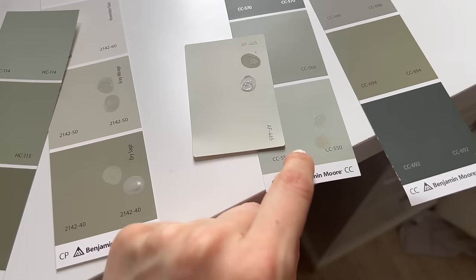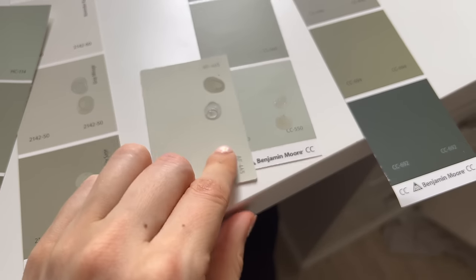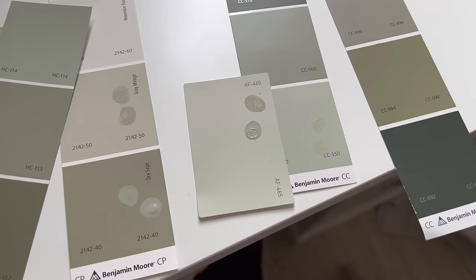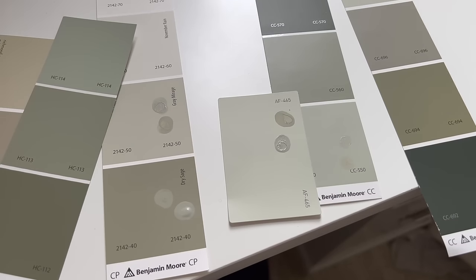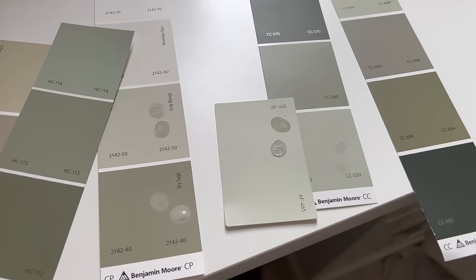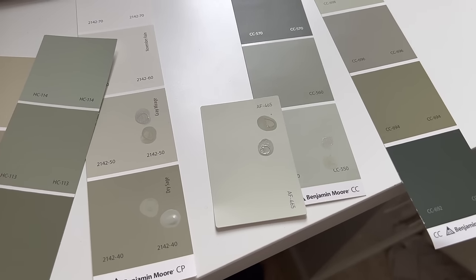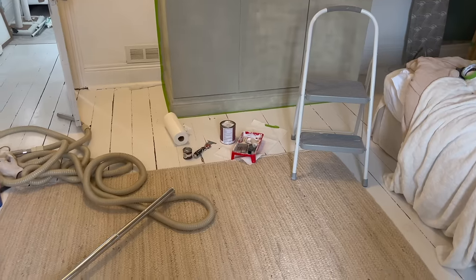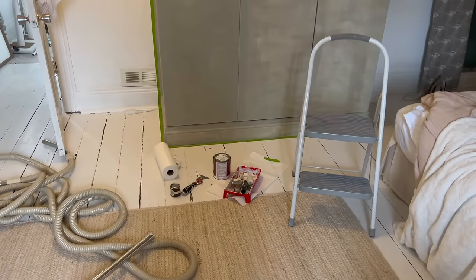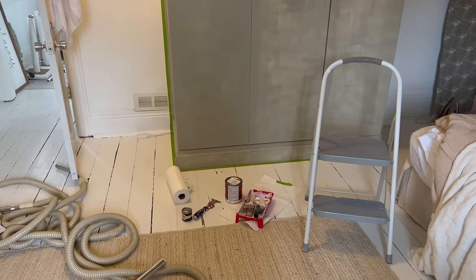This is October Mist, which is the Benjamin Moore color of the year. This is a slightly lighter color and I think I like it — I think it's the color I want. I'm just hesitant to go through all of this again, but I think it has to do with where this is in the bedroom. Here we go for round two. The man at the paint store said, 'Isn't this really similar to the color you already got?' Yes, sir. Let's see how it turns out.